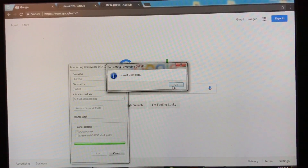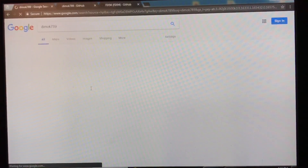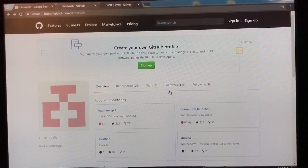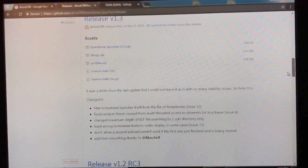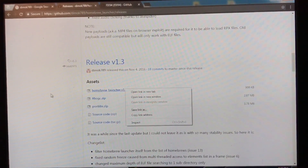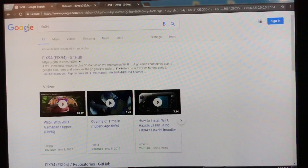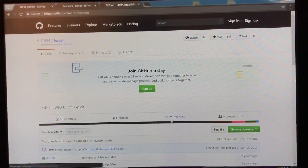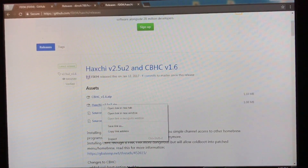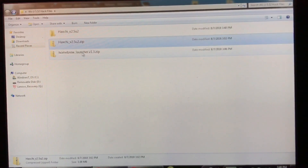Now we're gonna do some prep work. Go to Google and search DIMOK789 — D-I-M-O-K-7-8-9 — it says GitHub, which is right here. Go to Homebrew Launcher, go to releases — you don't want the channel version, you don't want 1.4, you don't want 1.3; go ahead and download the correct one. I got it downloaded already. Next, Google Fix94 and go to his GitHub, which is right here. Go to HaxChi, go to releases, and download the HaxChi archive. These are the two files we need. Extract both the HaxChi zip archive and the Homebrew Launcher one.